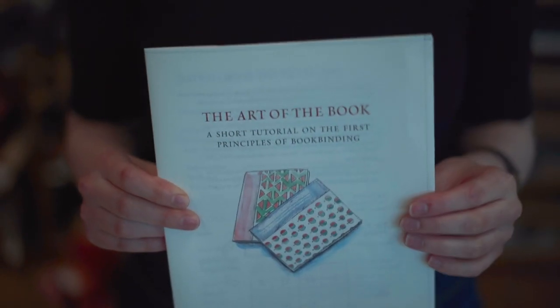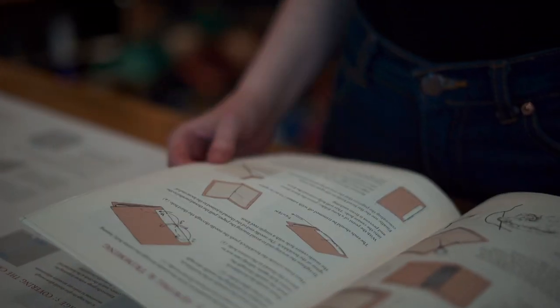Hello, my name is Lucy. I'm here to introduce a new publication called The Art of the Book, a short tutorial on the first principles of bookbinding.